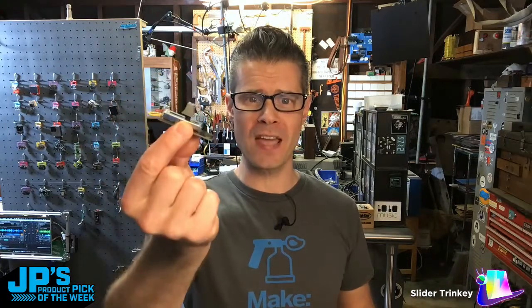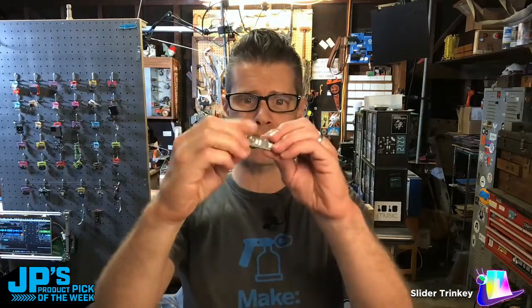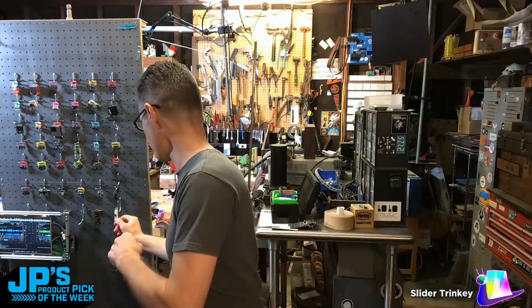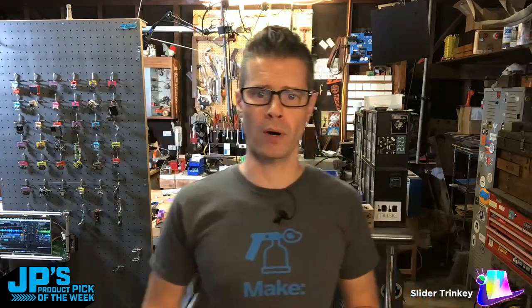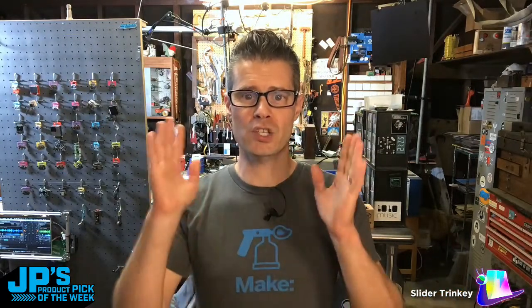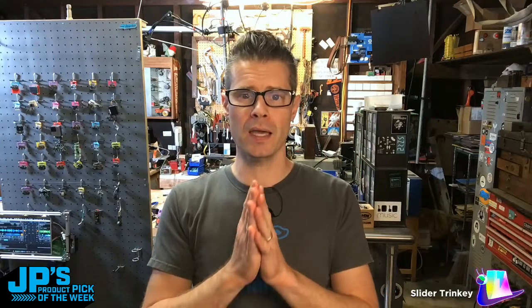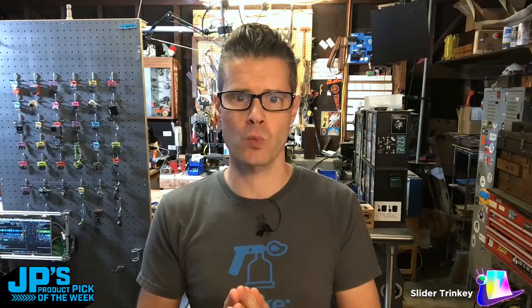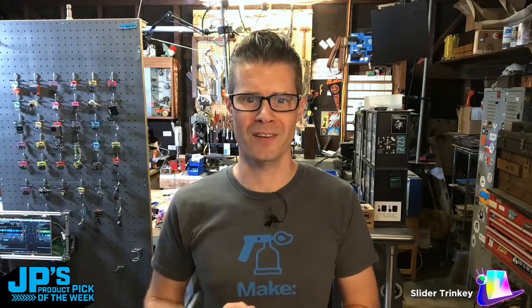So that's going to do it for today. That's my product pick of the week — it is the Slider Trinkie. It is a fader on a USB stick with a couple of underlit NeoPixels and a capacitive touch button. It runs CircuitPython and Arduino on the Cortex-M0 built right on there. Thank you all so much for stopping by. I will not be doing a show next week, so no show on Tuesday or Thursday of next week. But this Thursday I do still have my Jump Starts Workshop show, so come on by — we'll build something fun. For Adafruit Industries, I'm John Park, and this has been JP's Product Pick of the Week.